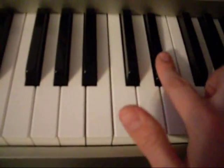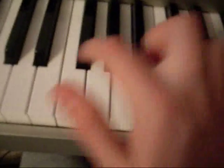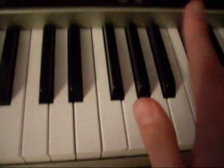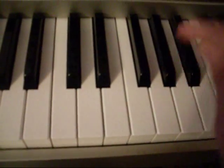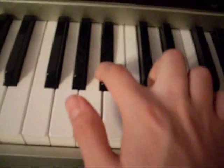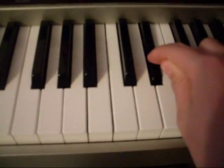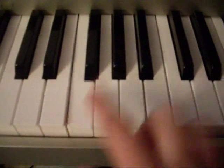You just play that twice. So you're gonna go — one more time. This key you're gonna hit three times: F, E flat, B flat. And B flat, C, E flat, E flat, E flat, B flat, A flat, F — and do it again.